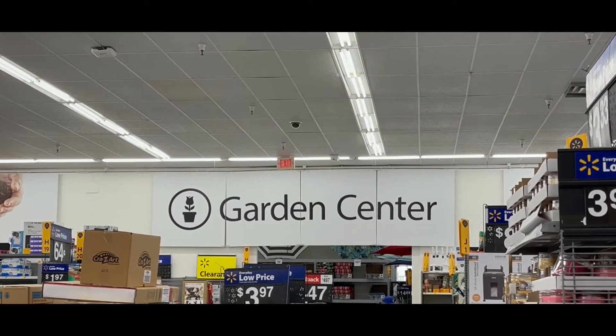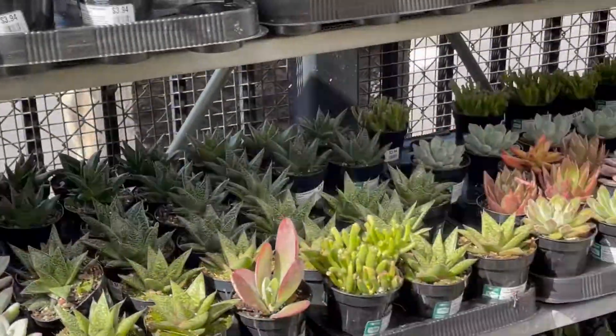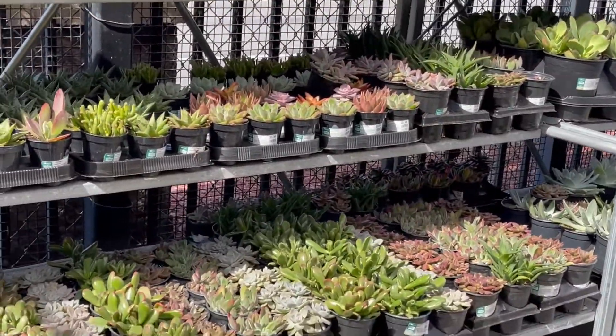Hi, this is Pinay Mama Bear. I am here at Walmart in Union City, California. Since I'm here, I'm gonna go ahead and check out their succulents inventory.